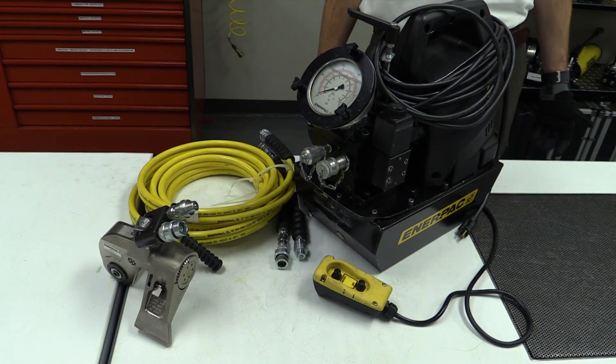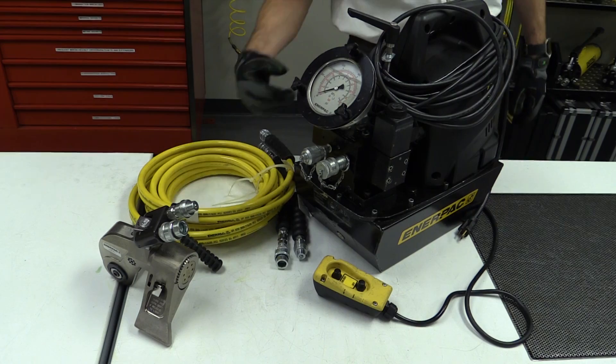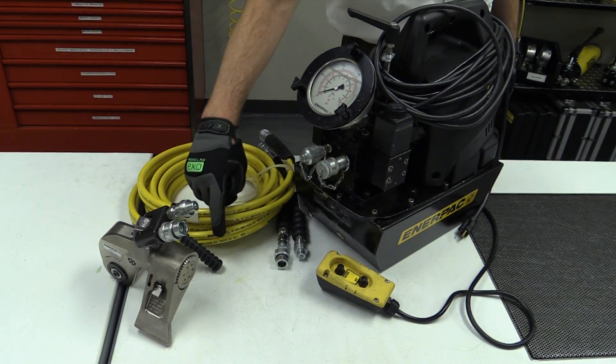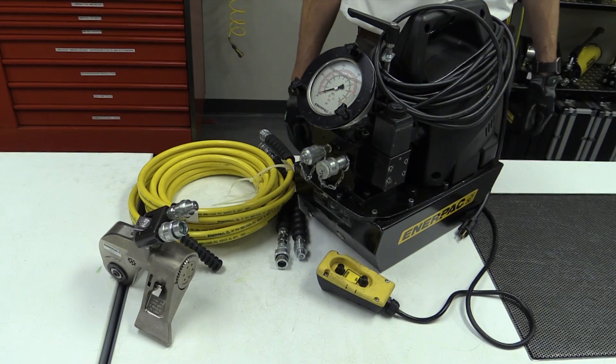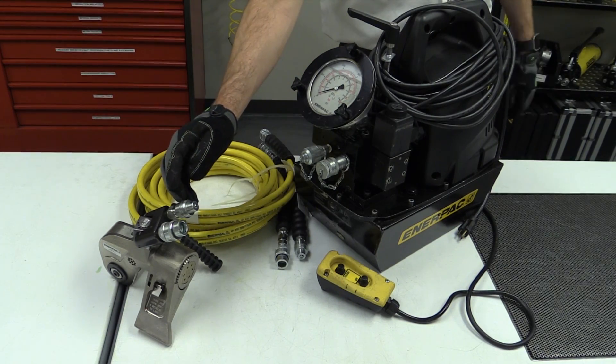As with any tool, you should inspect a hydraulic tool before use. The most common issues can be avoided when you check the pump, electrical or pneumatic components for damage. Confirm that your hose is rated to 10,000 PSI and check for signs of abrasion or cracks. And check the couplings on the hose, pump, and wrench for dirt and debris.